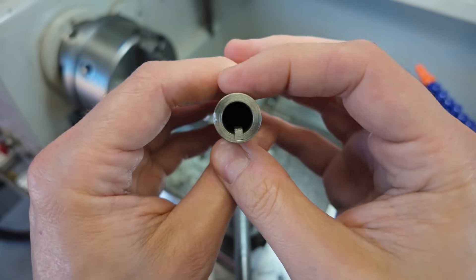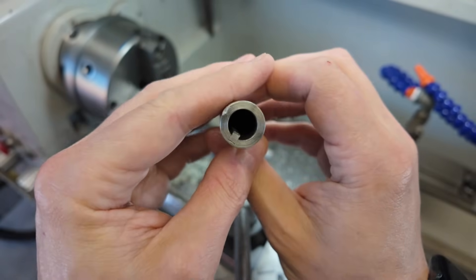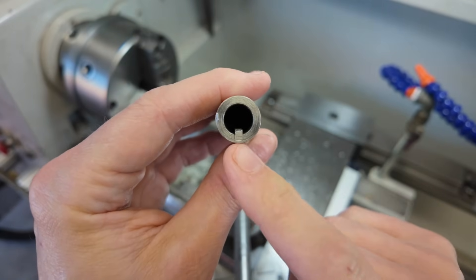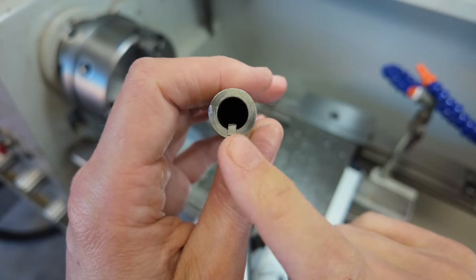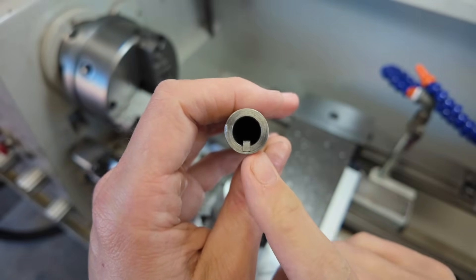I think the next thing that I want to work on is this keyway. This is the feature that I have the least amount of experience with, so I want to make sure everything goes to plan before I spend a bunch of time machining the rest of this part. For that reason, I think it's worth taking a quick minute to talk about how I plan on making this keyway.